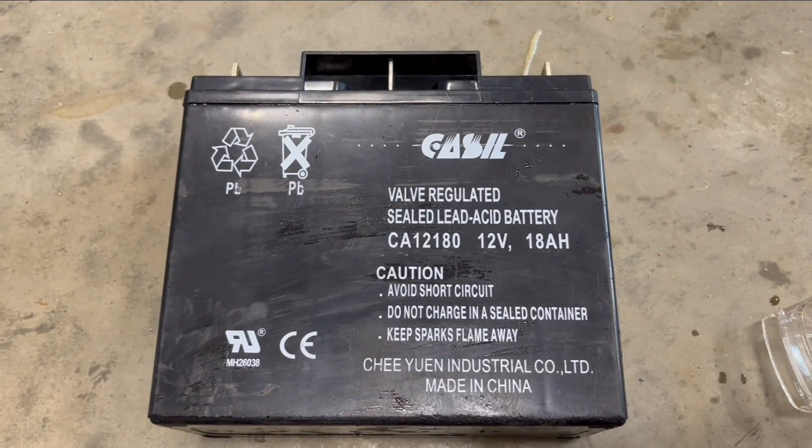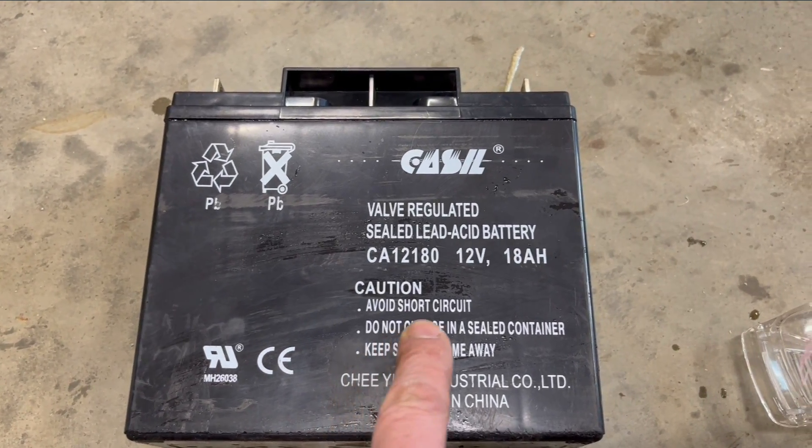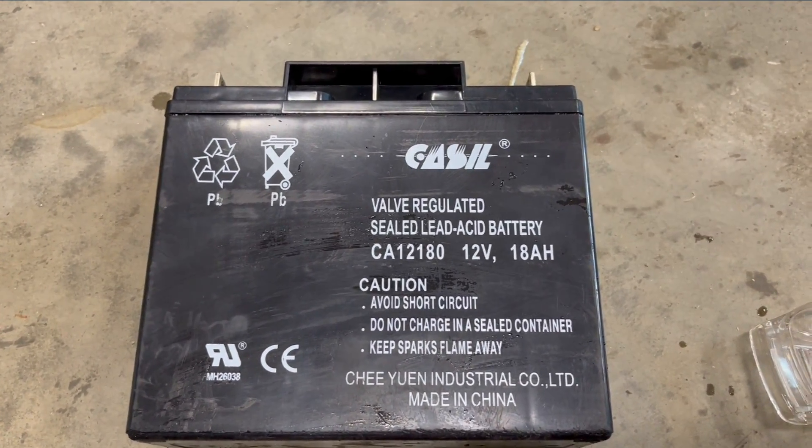Hi, I'm Lou, and today we're going to cut open this sealed lead-acid battery. I got this brand new, and it says avoid short circuits, which I didn't, and it killed the entire battery.